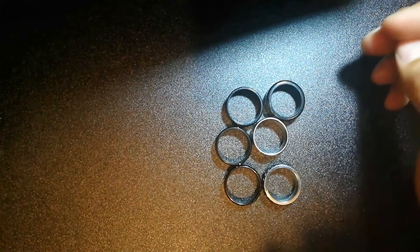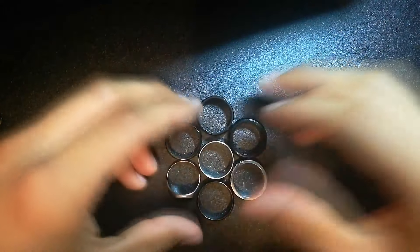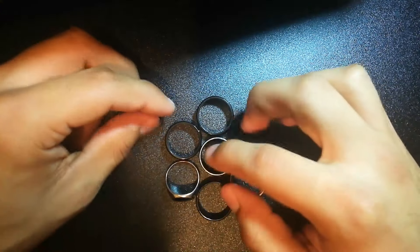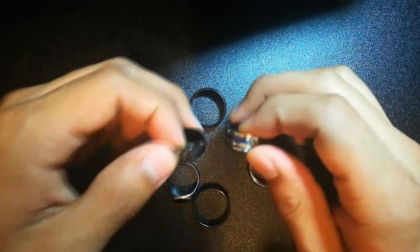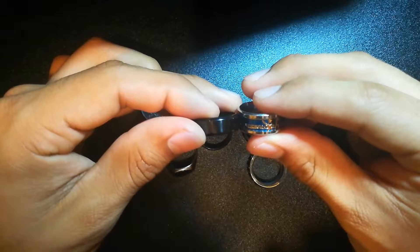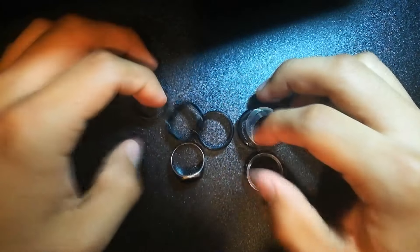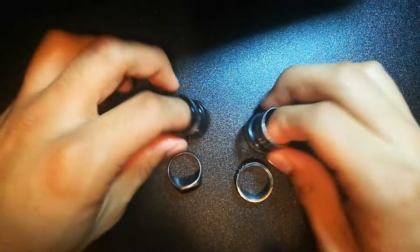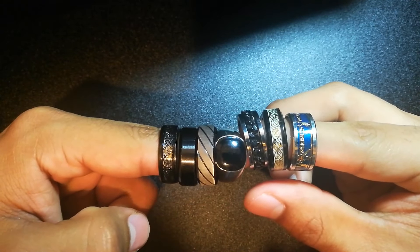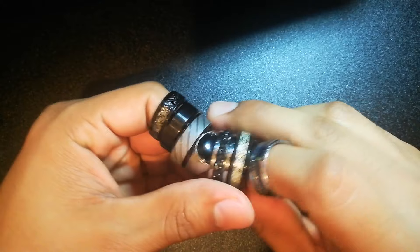There are all the rings — I have more but I can't find them. All of them are metallic, good quality for casual rings, just for you to wear and mess around with.